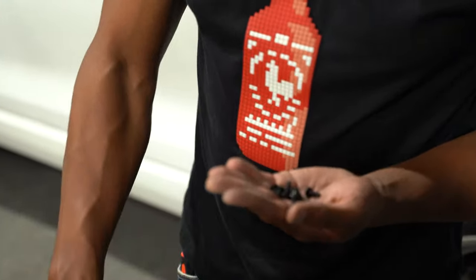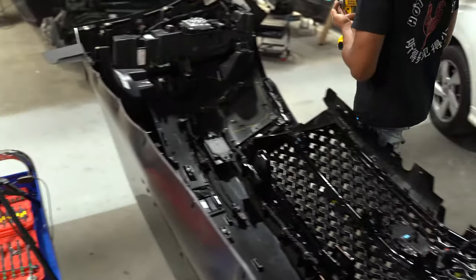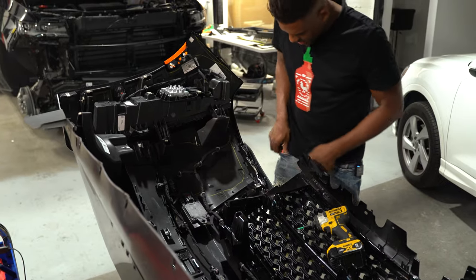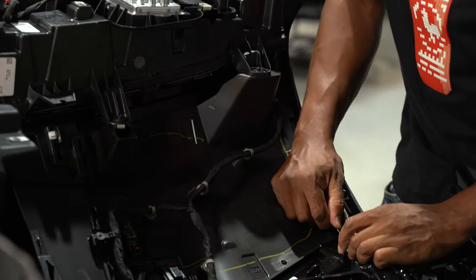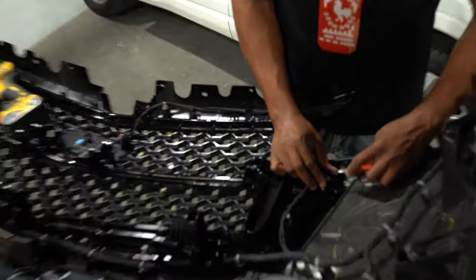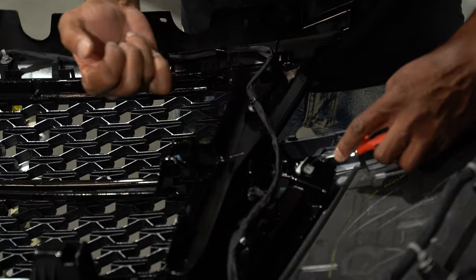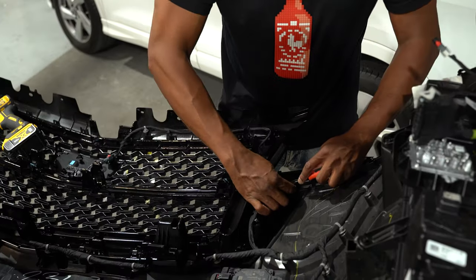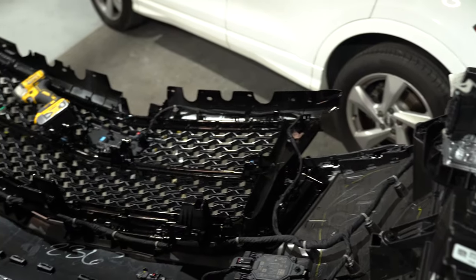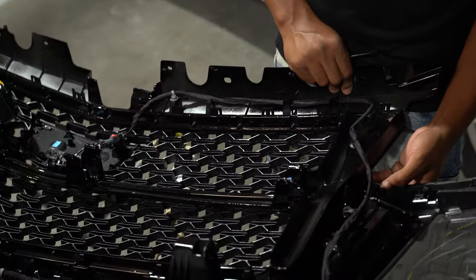There are ten bolts that are going to come out. Now we have to remove the slide-on clips from back here — one out here, one here, both on the top corner. Press down on the little tab and then use your other finger to slide it out. Easy peasy.